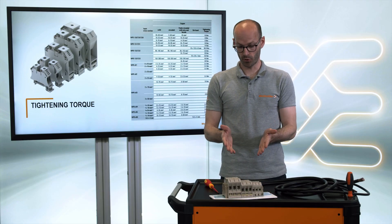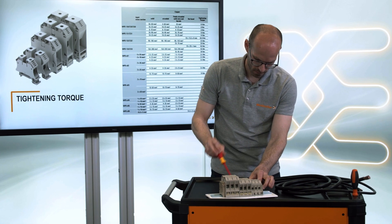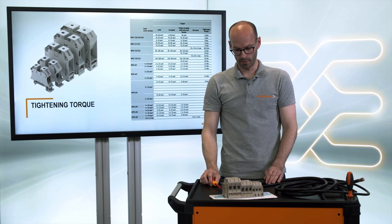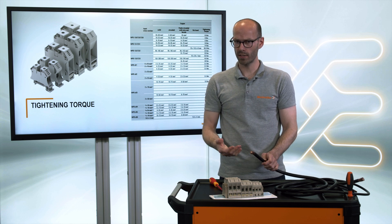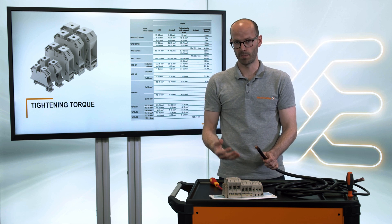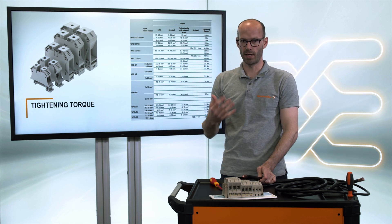I have to connect all these different kinds of wires to the terminal blocks, so I will start with a smaller one. This work is done, but what about the bigger one? I was already calibrated with the right torque for the smaller one, but now I have to calibrate my arms again for the bigger one.